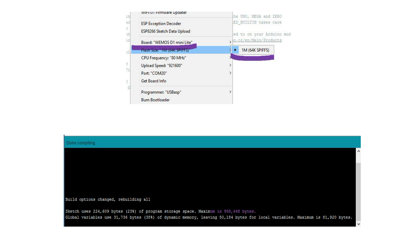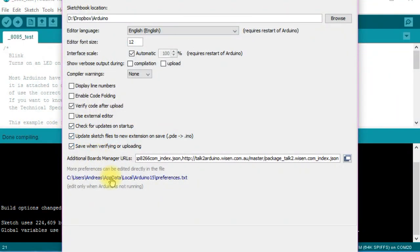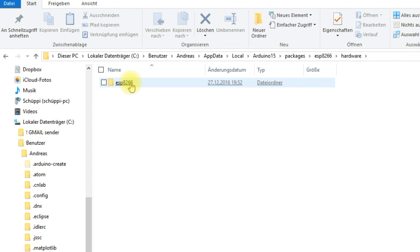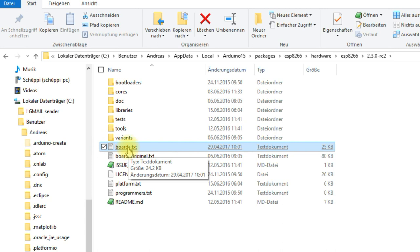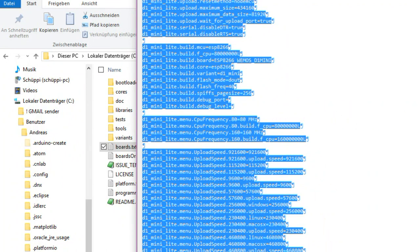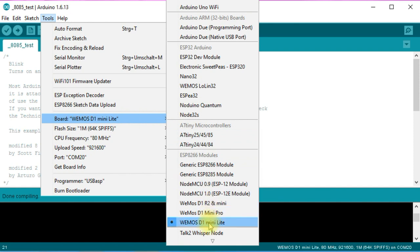The next disadvantage is that you have to add the board descriptions to your boards.txt file. If you know how, this is easily done. You go to the preferences menu of your Arduino IDE and click on the preferences.txt link. From there, you go to packages, ESP8266, hardware, ESP8266, and then 2.3.0 or 2.3.0-rc2. Here, you either replace the whole boards.txt file with the file from GitHub, or you add the board definitions from the Wemos forum at the end of the boards.txt file. Save it and restart the IDE. Now you can choose the D1 Mini Lite options.